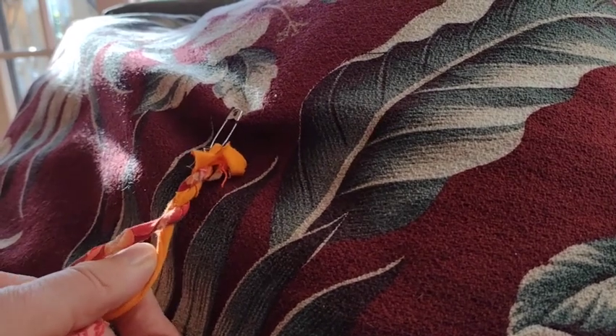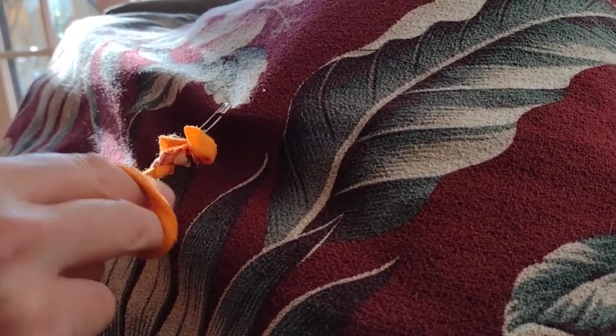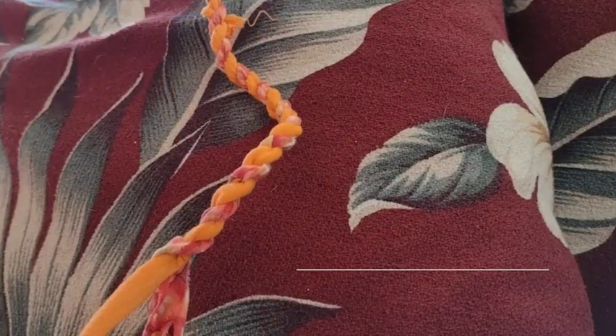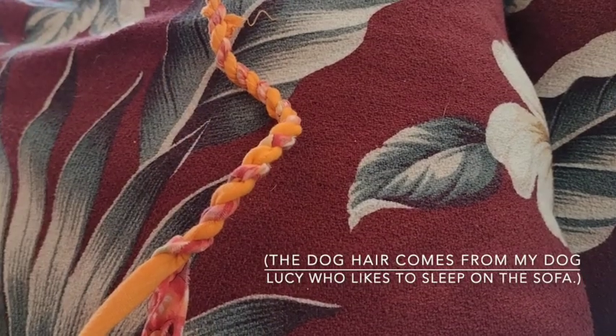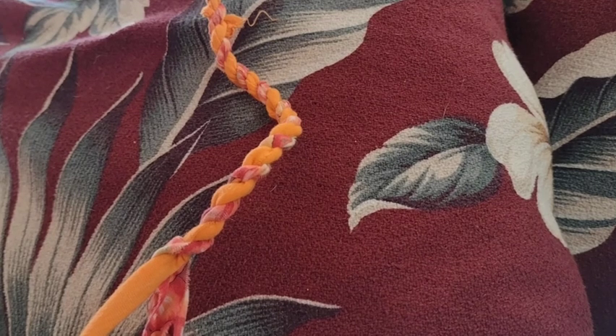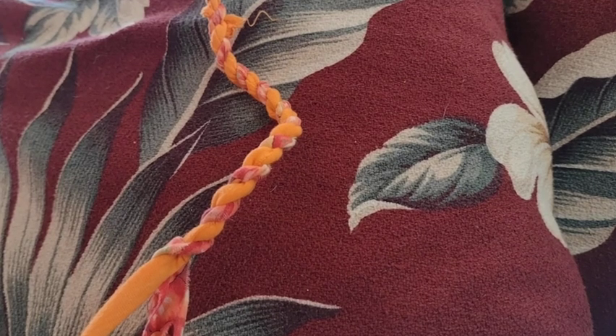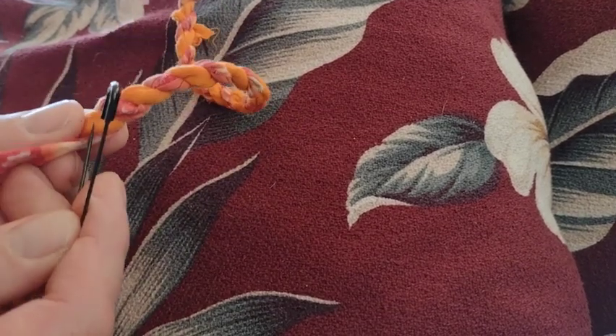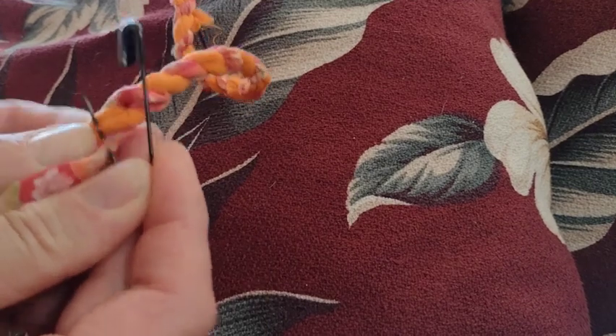As I go, I'm disentangling the bottom ends so that they don't just form big old knots. The way I'm twisting makes the pieces kind of lock into each other, but to make sure the pieces don't come apart when you're done with a section, you can pin it together using a safety pin, or you can sew it.